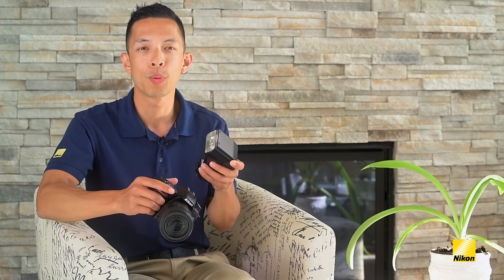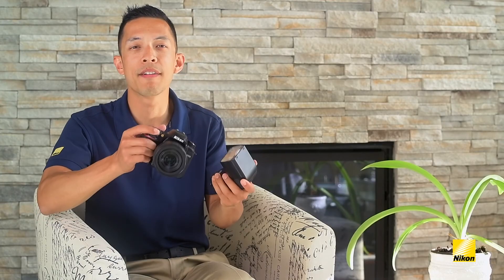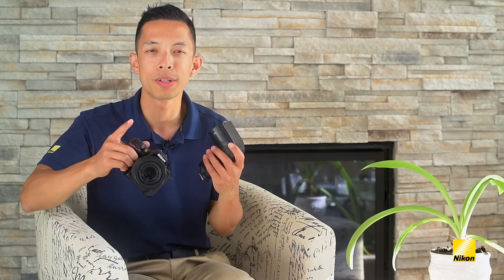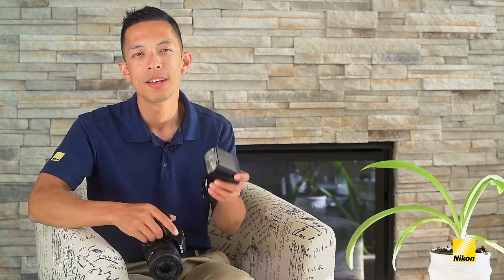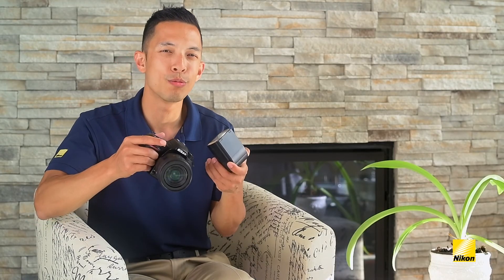You do have to be careful with this technique. Make sure that your wall isn't too far behind you, or else your photo will be too dark since your flash may not have enough power to bounce all that distance from the wall to the ceiling to your subject. If you ever do run into situations where the flash power isn't giving you the exposure you want, but you don't want to venture into changing the flash power manually yet, that's where flash exposure compensation comes in.